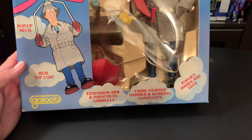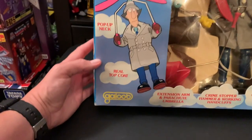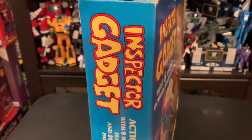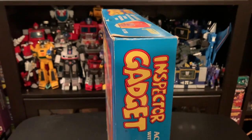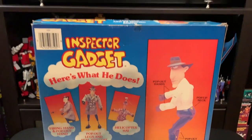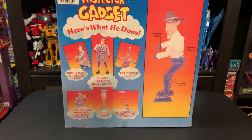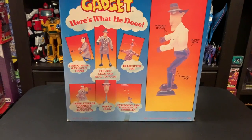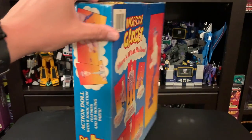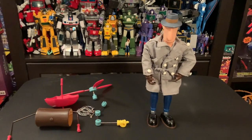Pop-out hands and legs, made by Gloop — they used to make back in the day. This is a pretty good conditioned box, not perfect, but go out there and see what you can find. Representation-wise of this actual action figure, this is a pretty good box if I don't say so myself — I just did.